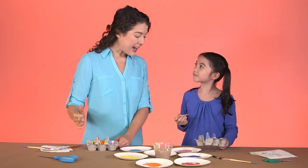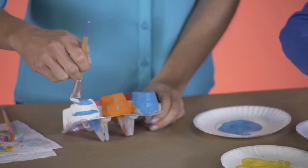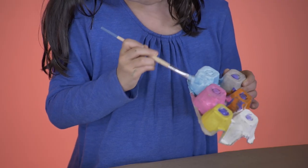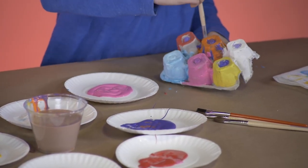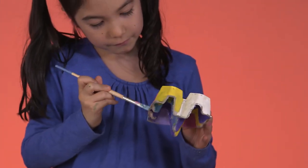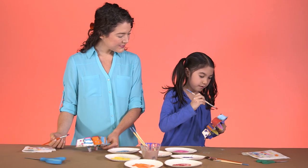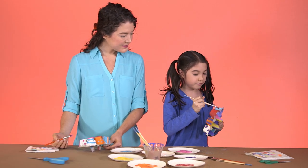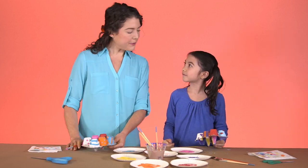Now that we've finished the inside, let's flip it over and paint the outside. One reason I love crafting with kids is that it helps them with their hand-eye coordination, which is helpful for so many things, like writing and playing sports. And plus, it's a great way for kids to practice counting in a fun way. One, two, three, four, five. Great job. Now that we're finished, let's let these dry for about 10 to 15 minutes.